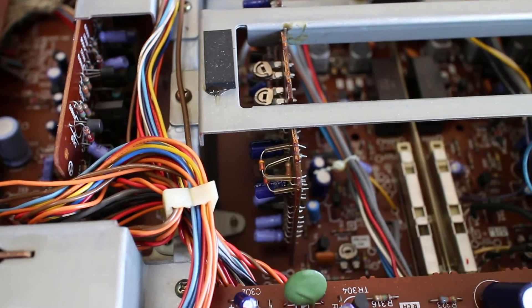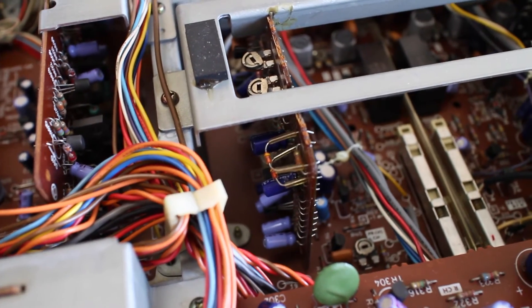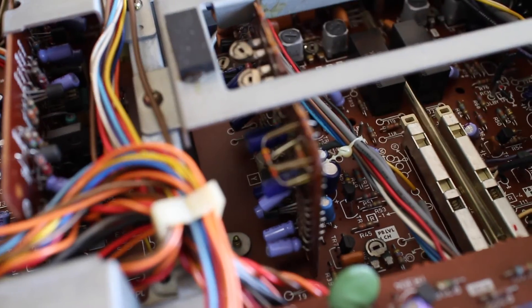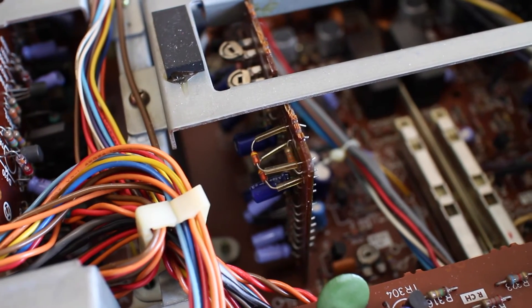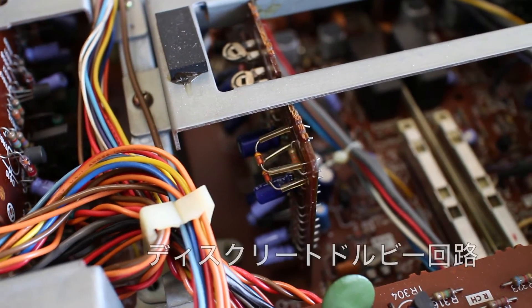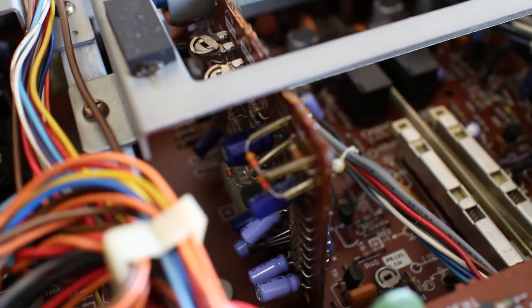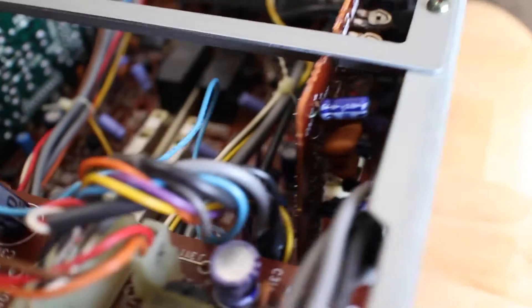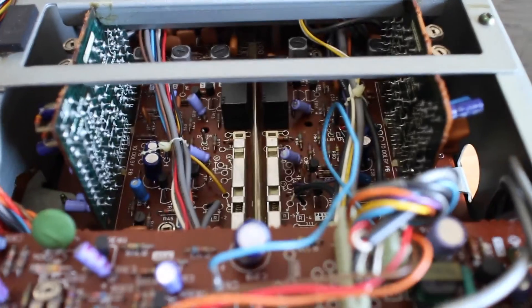What was interesting to me is that it has the Dolby function, but it's not just the fact that it has it — it's the fact that the Dolby function was actually controlled by discrete components. As you can see here, we have this circuit board, one for each channel: this is for the left channel and this one for the right channel. Each channel has its own Dolby circuitry.